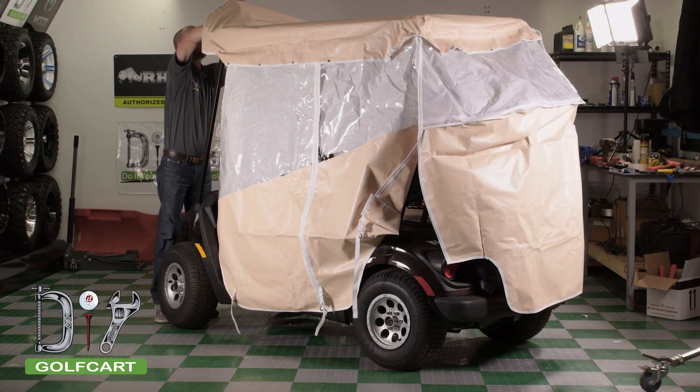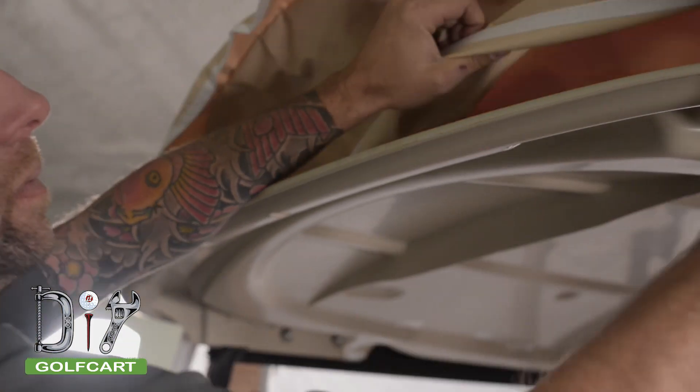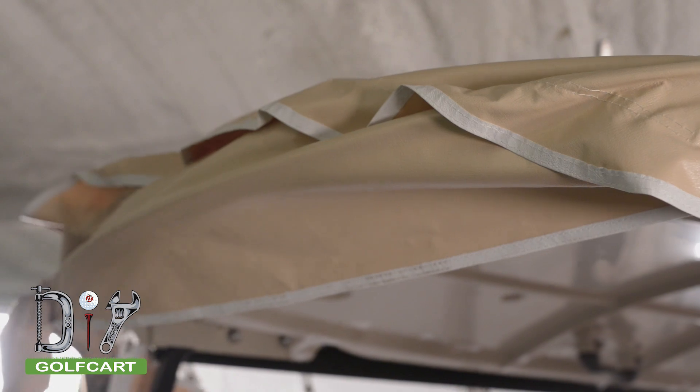Once you have it facing forward, you are going to tuck the front part of the sun top into the pocket in the front of the enclosure.